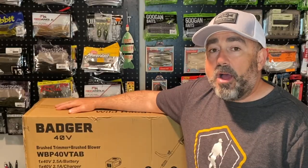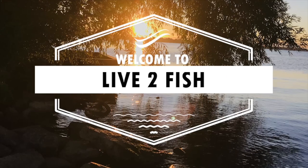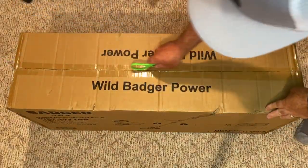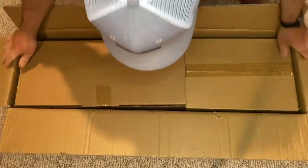How long will the 40 volts of power last? That's coming up right here, only here, on Live to Fish. Hey everybody, welcome back to Live to Fish. Today we're going to look at the Wild Badger power edger and also the power blower.